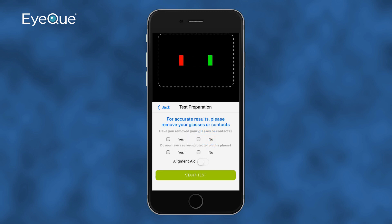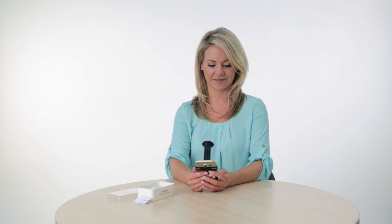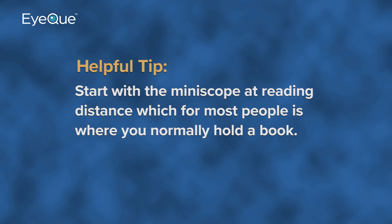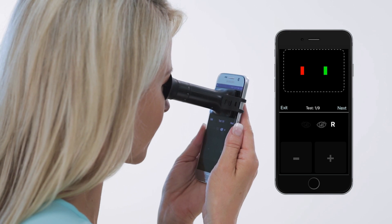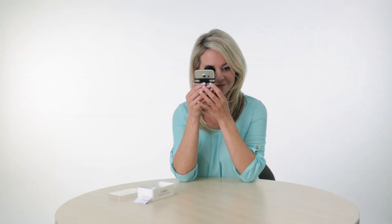Now that the Miniscope is securely attached to your phone, make sure the rotating eyepiece is set to Position 1, then click on Test. This opens the Test Preparation screen, where you'll be prompted to remove your glasses or contacts to ensure the accuracy of your test. A voice prompt will play with a reminder of some of these setup instructions. Place your elbows on a flat surface, such as a table or desk, and hold your smartphone as steady as possible. Start with the Miniscope at reading distance and slowly move it closer until the eye cup touches your right eye.